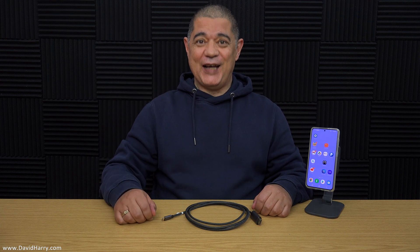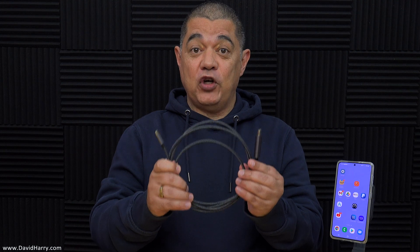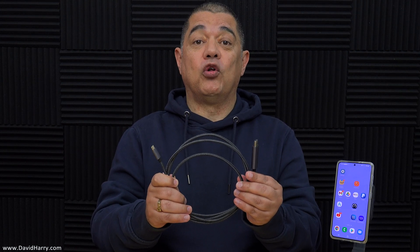All right YouTube, David Harry here. In this video I'm going to be demonstrating this USB-C to HDMI cable by a company called SyncWire. For full transparency, I have been sent this cable by SyncWire for free in exchange for an honest review, and everything I say or do in this video has not been influenced by anybody else — it is all my own words and my own doing.